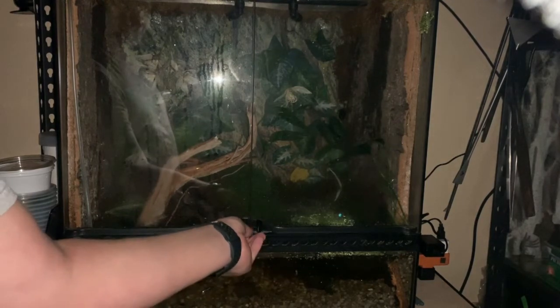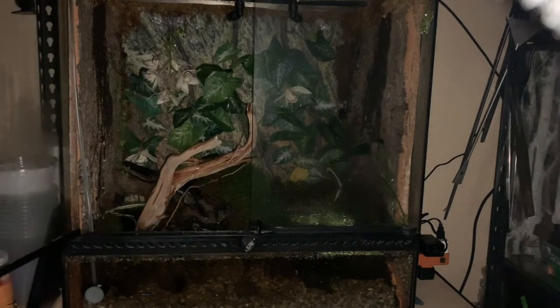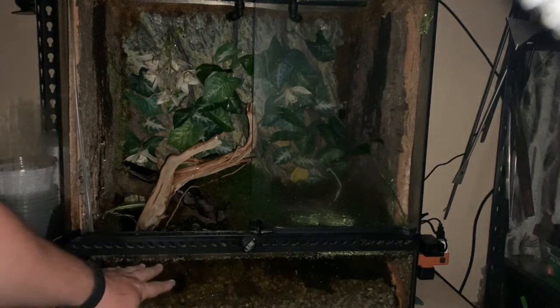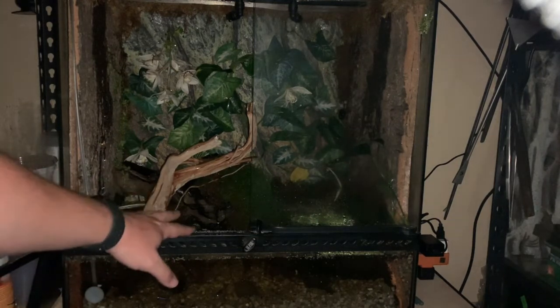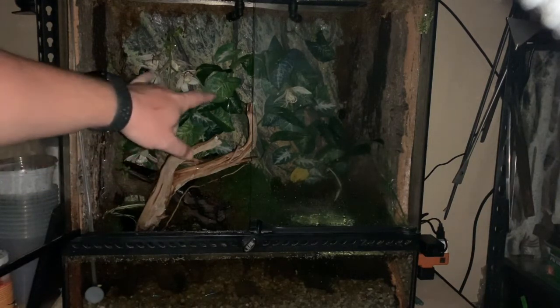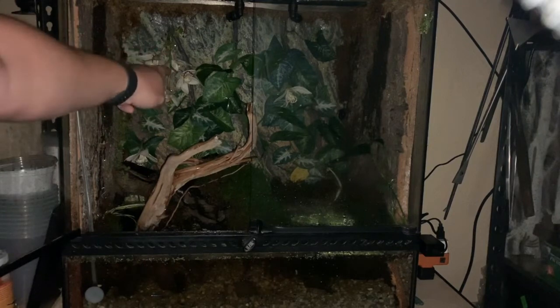So first we'll talk a little bit about this enclosure. This is set up in the style of a paludarium. You can see there's a fair amount of water on the bottom, and there are large pieces of driftwood in here with mosses growing on it. I have an air plant as well.